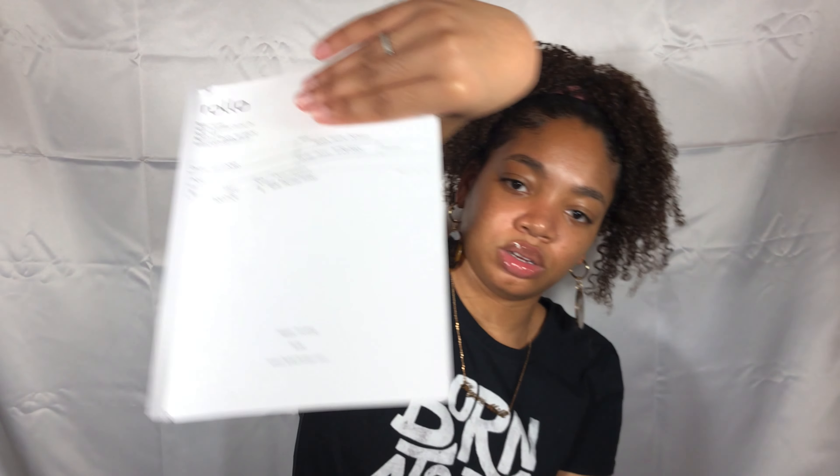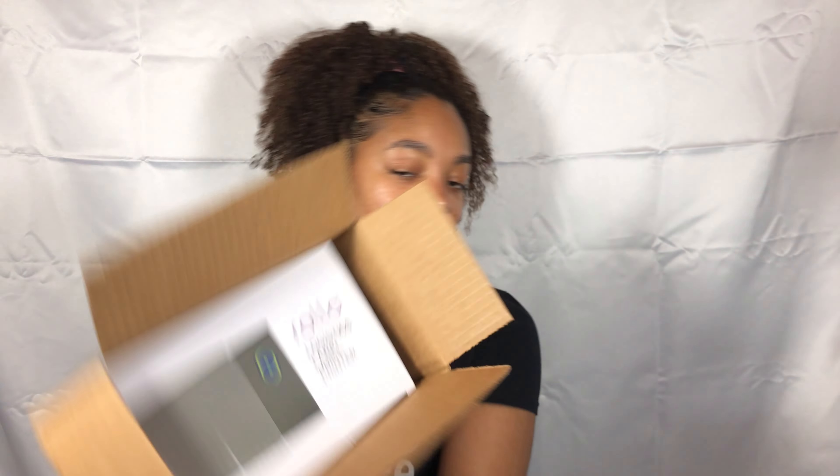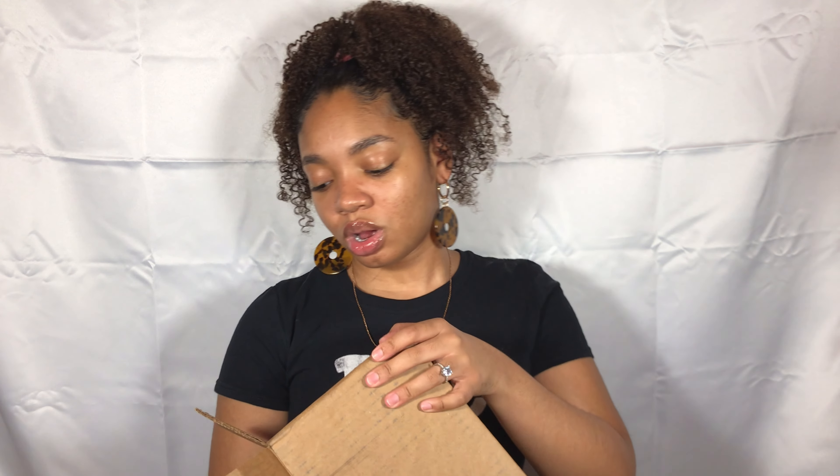So it looks like in the box I got a Rollo printer. For those of you interested in thermal printers or label printers in general, y'all know there are multiple different companies that make them — there's Rollo, there's Dymo, there's Munbyn, which I've seen is getting more popular. I decided to go with Rollo because you can use any kind of labels with it, and it just seems very simple. I watched a lot of videos and read a lot of reviews. You can get this on Amazon or the Rollo website — it's actually cheaper on the Rollo website.